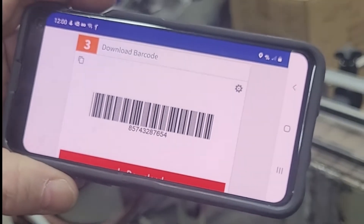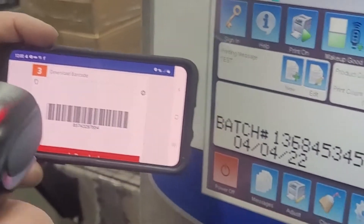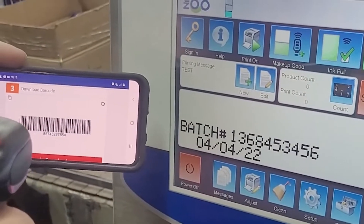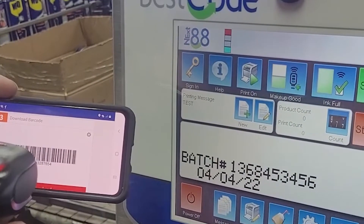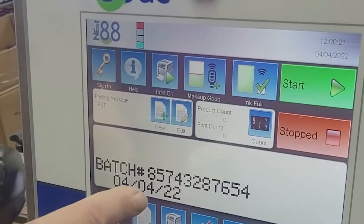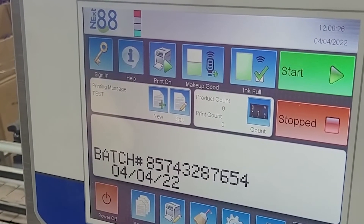So what I'm going to do — if you watch, you'll see the number change. When I scan the barcode, you'll see that number change. This is an operator scanning the work order. He scans the work order and then that number changes to the next number, the next batch that you want to produce.